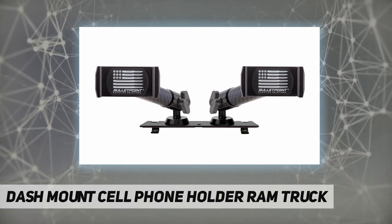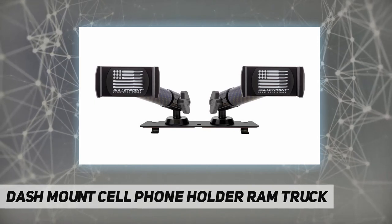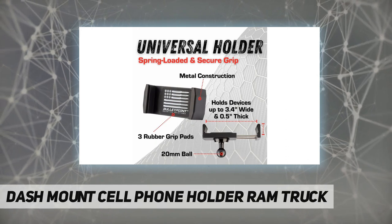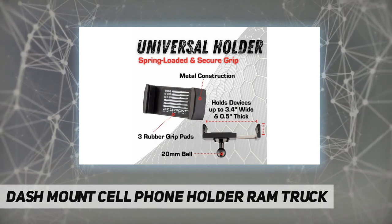It is compatible with all iPhone smartphones as well as Android phones of similar dimensions from Google, Samsung, LG, and more.